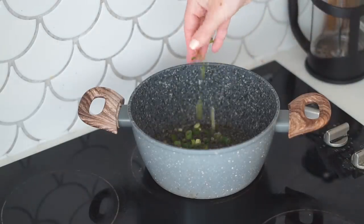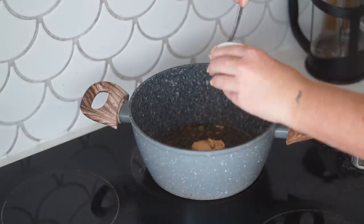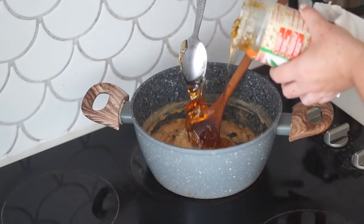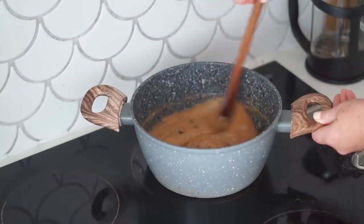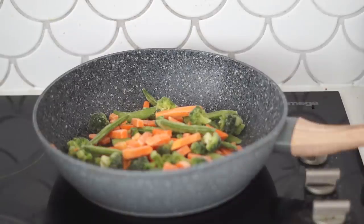Whilst the tempeh is baking, I'm making the sauté sauce: starting with oil, spring onions, garlic, and water in a pot, then adding peanut butter — full measurements are in the description box below. I'm mixing this together, then adding rice malt syrup for sweetness and lemon for zest, mixing until it becomes a nice thin sauté sauce. Then in a larger frying pan I'm adding some frozen veggies — you could use whatever veggies you like.